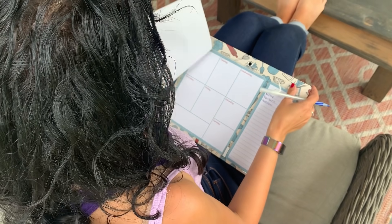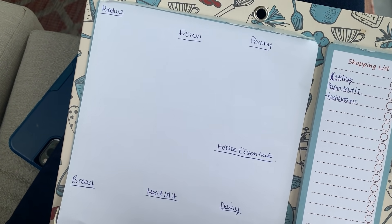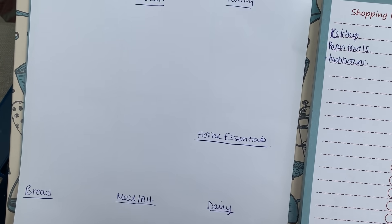We rip off the week before's menu and use it to organize our grocery list into our seven master categories: produce, bread, meat and alternatives, dairy, pantry items, frozen items, and home essentials. We will list items under these categories once we have determined our weekly menu — it's all about organization here. These categories sometimes even act as reminders for items that you know you're out of, like coffee filters. I don't know why, but we are always forgetting the coffee filters.